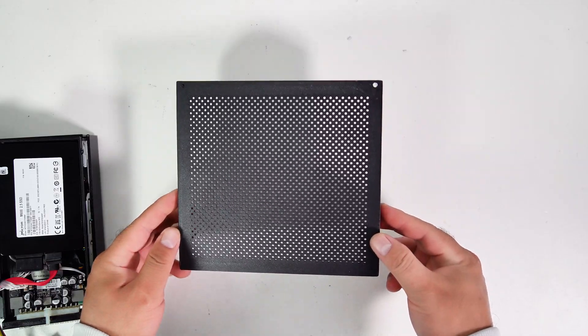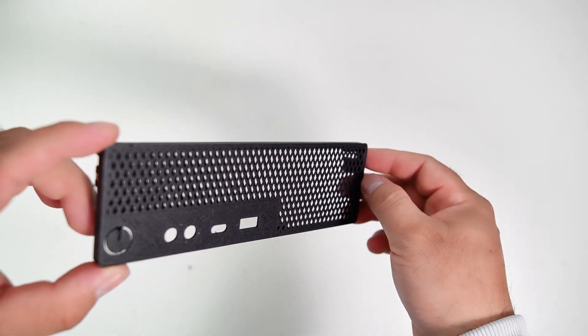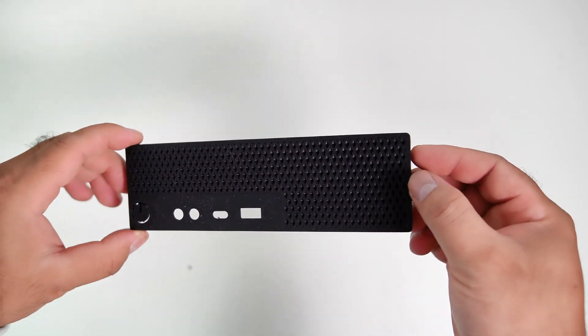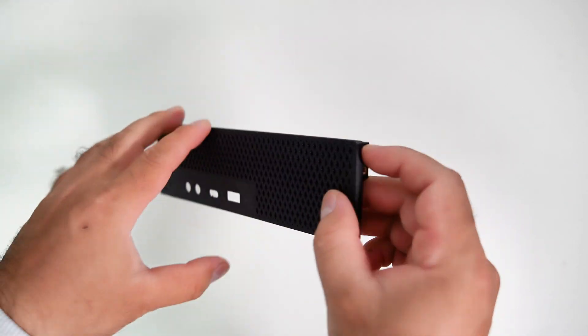Here's the 3D printed top cover, and here's the front bezel. The cutout holes for ventilation are designed at a 45 degree angle, so you won't see the components inside the PC from the front, above, bottom, or right side.